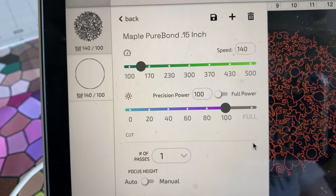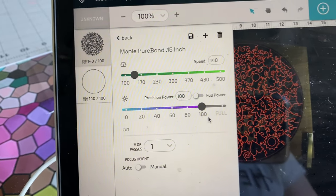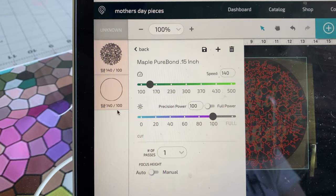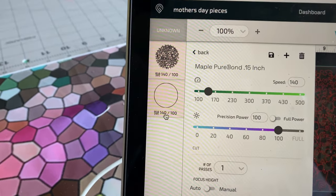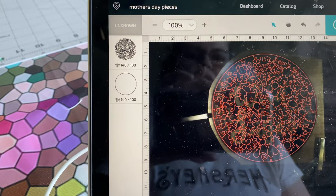I don't do full power because I find that I don't like the charring as much, and the slow speed with not full power doesn't give me too much charring on the back. Here's my circle which will finish out the puzzle, and I think we're good to go.